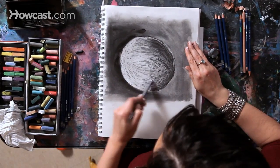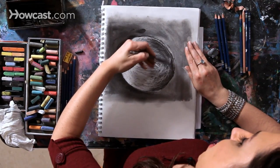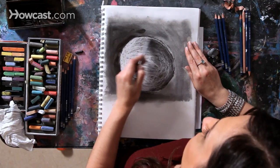Here is an example of how much movement, depth, and energy is created in a drawing when I'm using my eraser to draw.